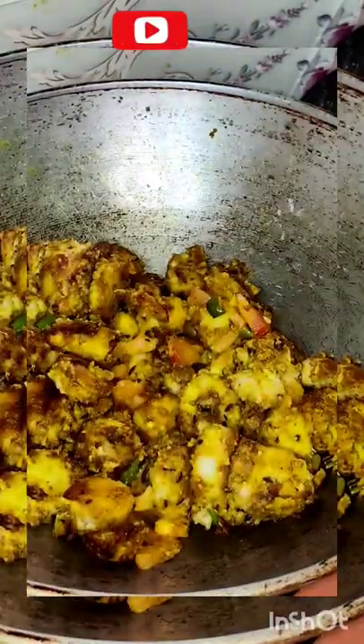It is very good and Kurkuri, chitpati. Enjoy your lunch! Thank you!